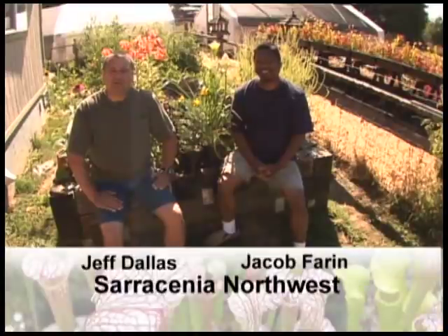My name is Jeff Dallas. And I'm Jacob Farrin. We're the owners of Saracenia Northwest Carnivorous Plant Nursery, a nursery that I founded back in 1995.